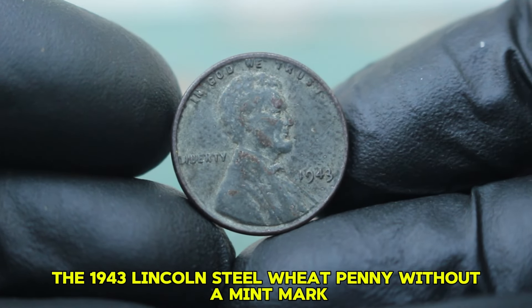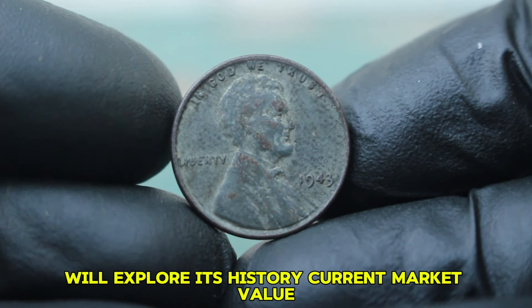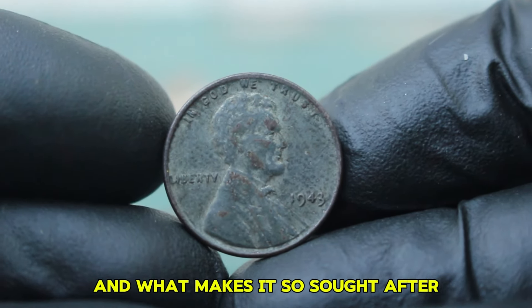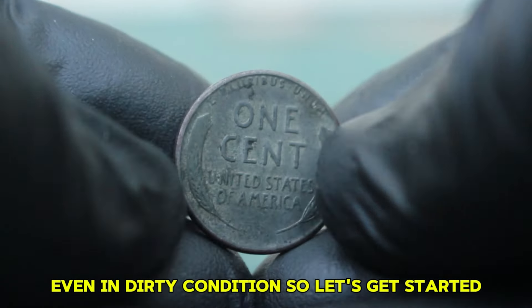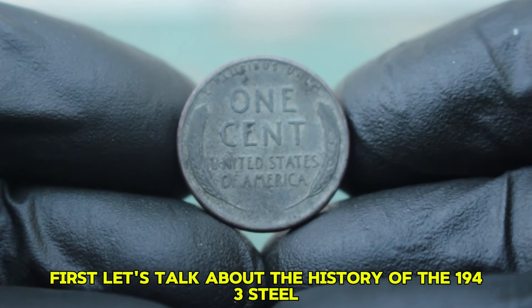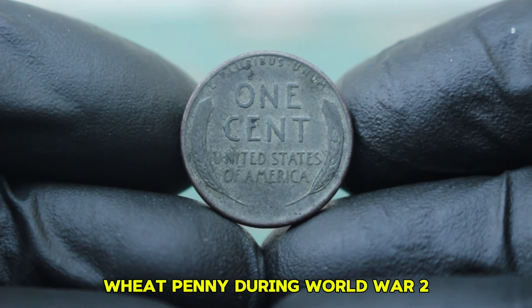First up: the 1943 Lincoln steel wheat penny without a mint mark. We'll explore its history, current market value, and what makes it so sought after, even in dirty condition. Let's start with the history of the 1943 steel wheat penny.